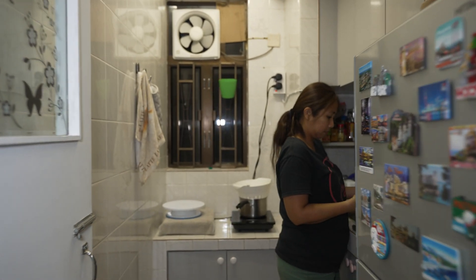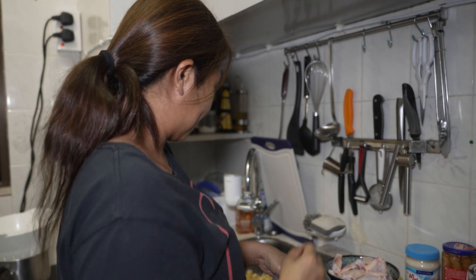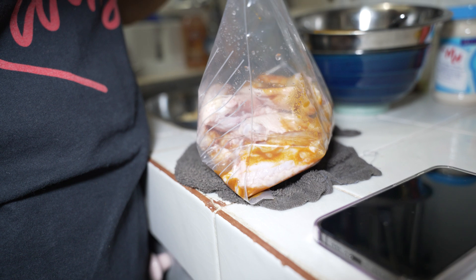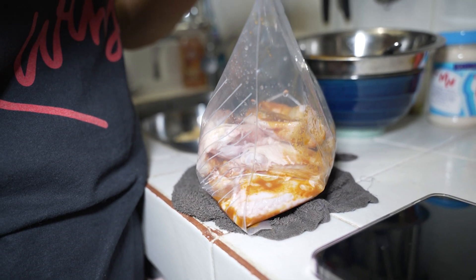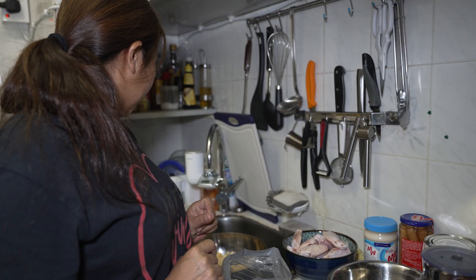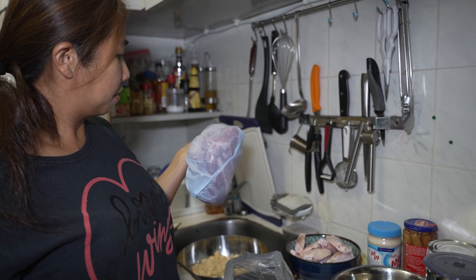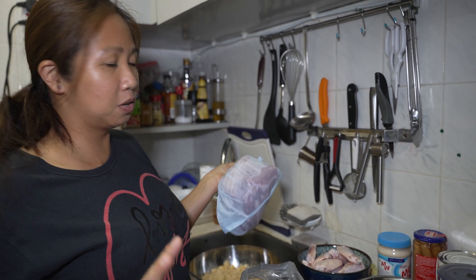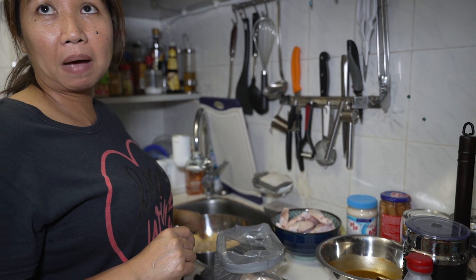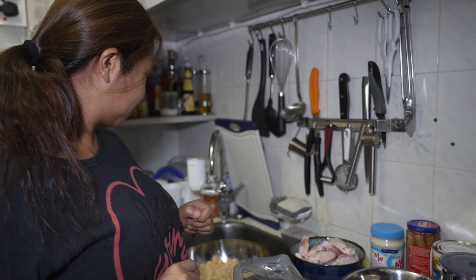So what are you making for tomorrow? Right now I'm just going to marinate these chicken wings with curry powder and lime and some spices. And then I will also make the pork Filipino-style skewers and a German pasta salad.